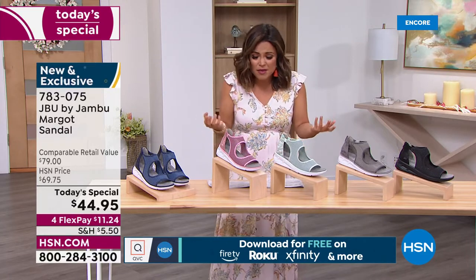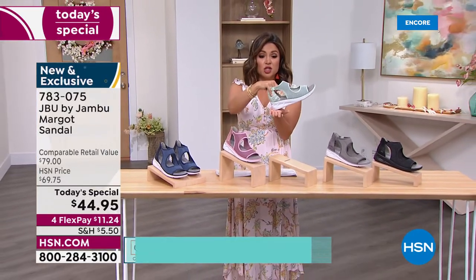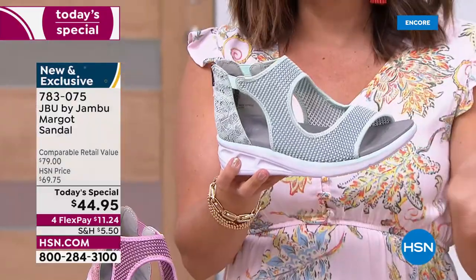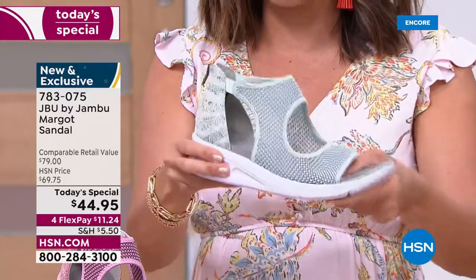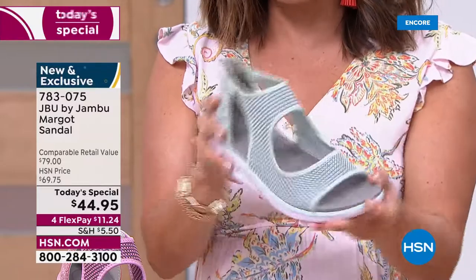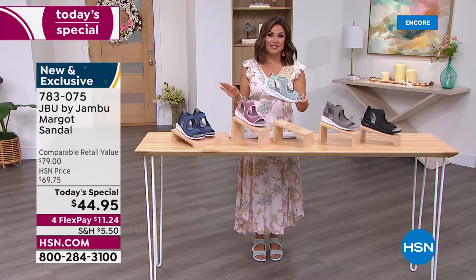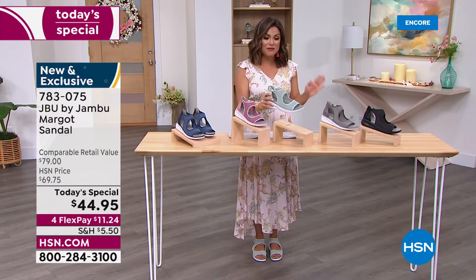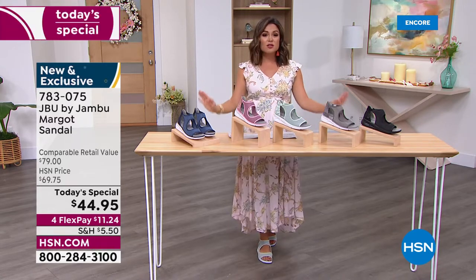Every time you walk it almost feels like little trampolines — that bounce back you feel every single step. Especially if you're sightseeing and walking on pavement, the shock absorption and bounce back make such a difference. They're not super stiff fashion sandals — the bottom of a sneaker, the top of a fashion sandal, and the footbed of a comfort shoe. That perfect trifecta, and for today only, home for $11.24.